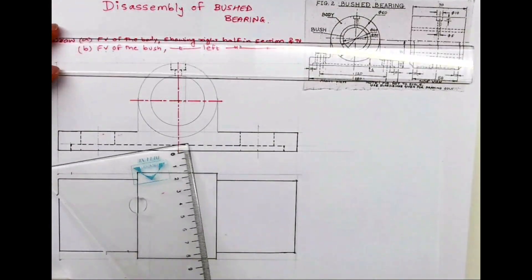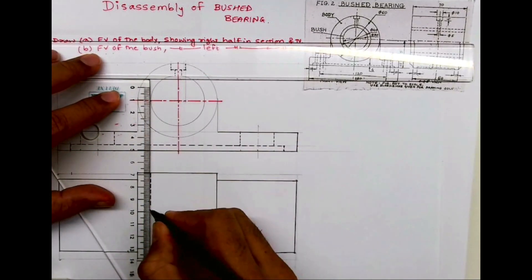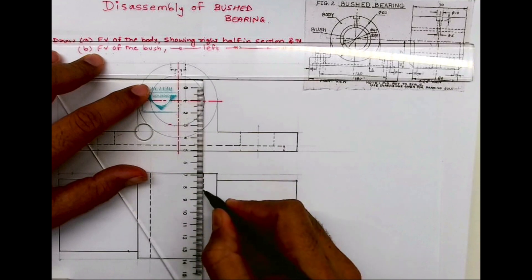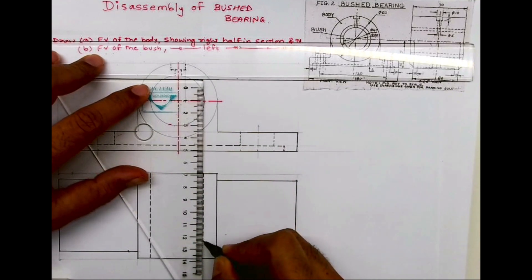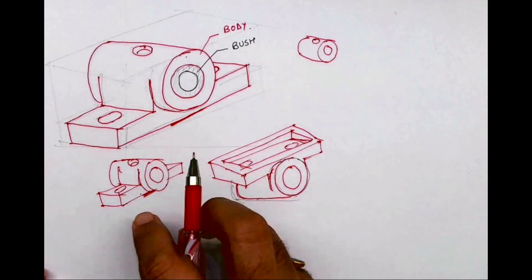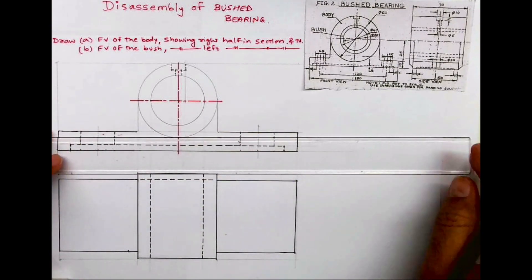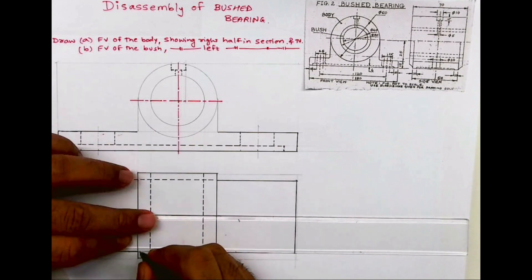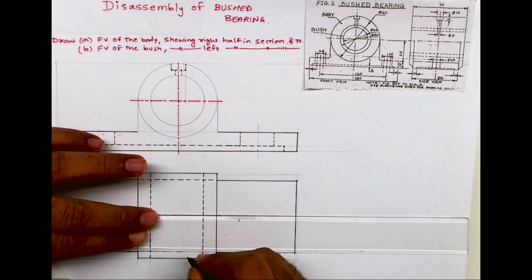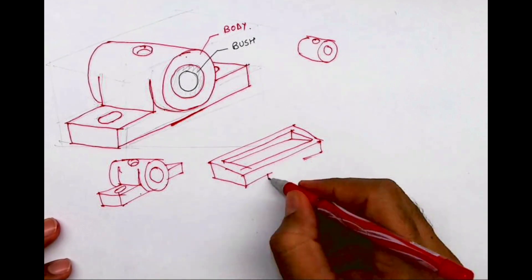Now you need to draw a dotted line for the inner circle, which will be through and through. The lower part which you can't see from the top will be dotted. So when you see from the top you can't see the lower part, so that will be drawn as dotted. This is the dotted portion.